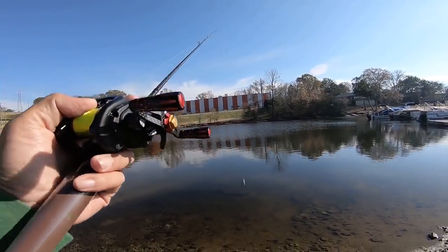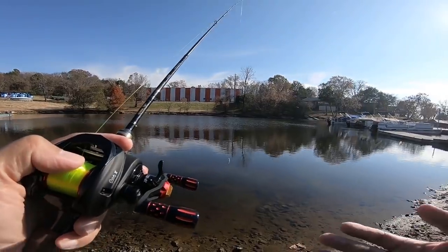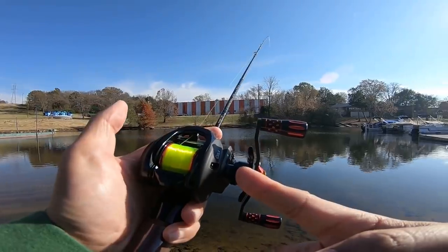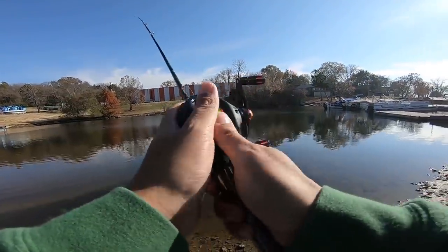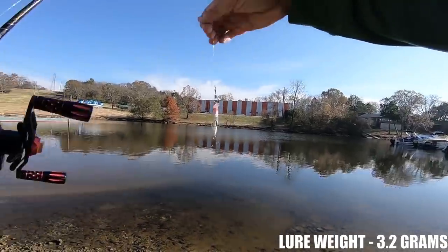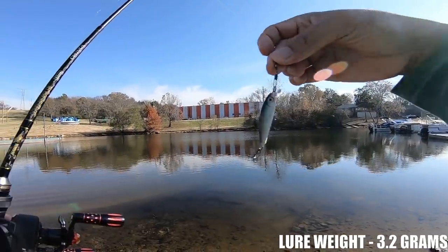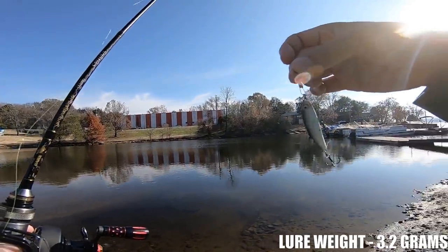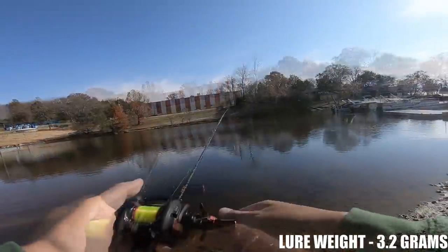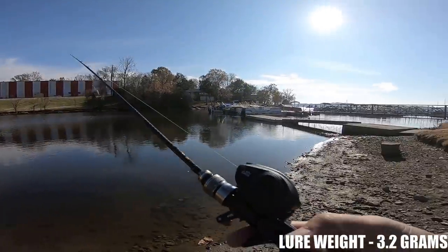I've pre-selected three lures ranging from around one eighth of an ounce down to one sixteenth of an ounce. I've got the spool tension set to just minimize the side-to-side play. The first lure we're going to cast is this Rapala Ultralight Minnow, number four. With the snap swivel you're probably looking at right at one eighth of an ounce, or 3.5 grams. I've already preset the brakes — let me show you what this spool can do.